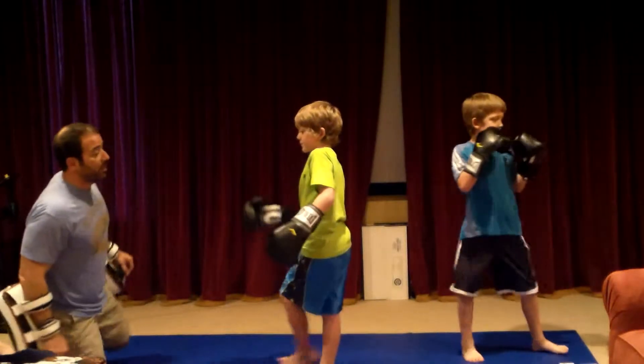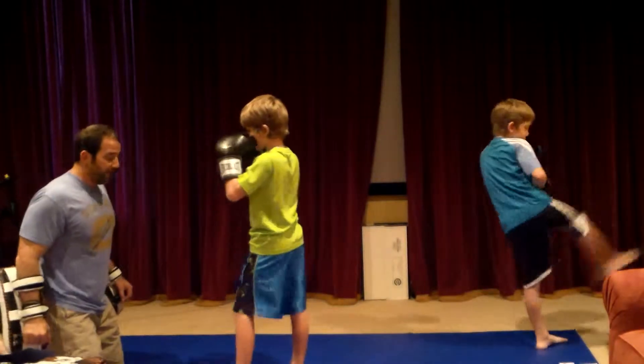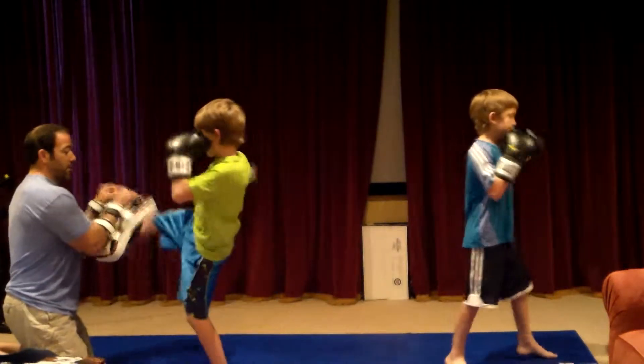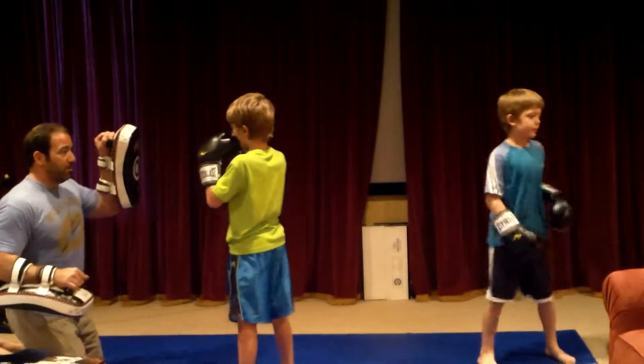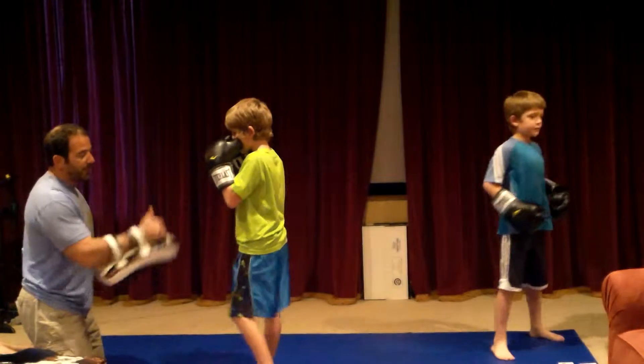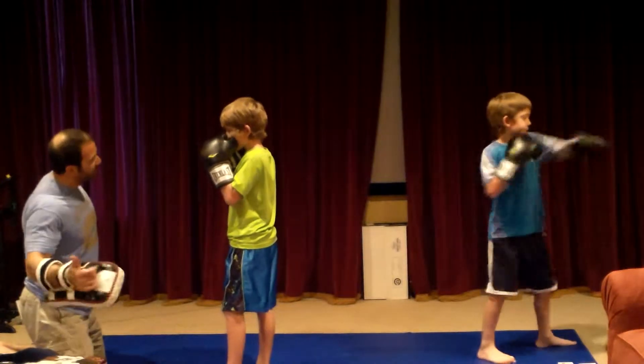Okay, let's do it slow. Fighting stance, just like I just showed you. One. Kick. Step across. Remember, step across. One. Kick. You've got to bring that knee up. Throw that foot up. Put that foot up.